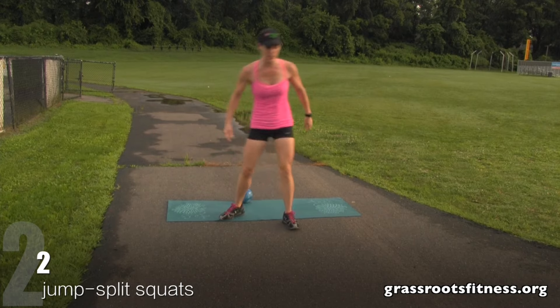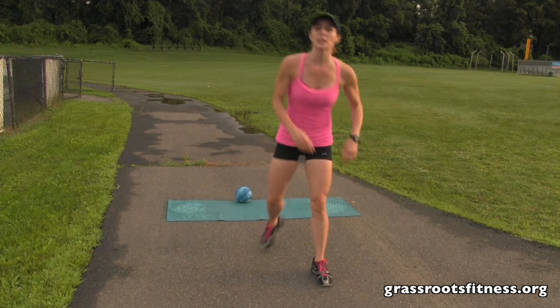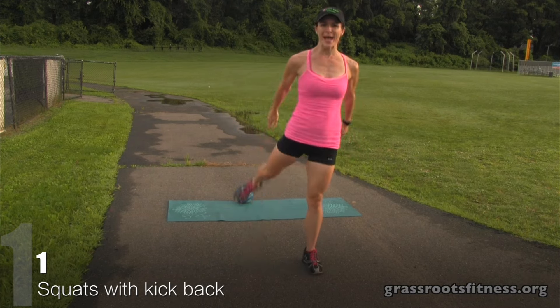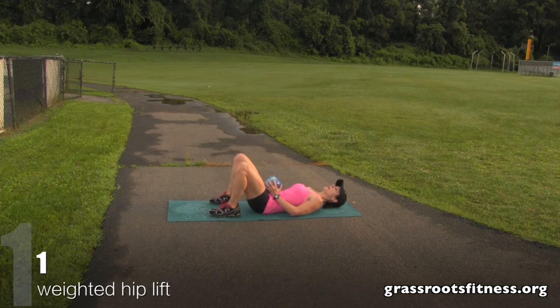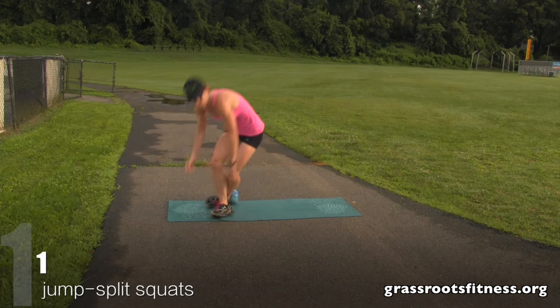Split squat. Here we go. One, two. Let's finish up. Just going to do one each side. Bring it down. Good, bring it down, back. Good. We're doing one hip lift. Lift. Good job. Finish up. One each side.